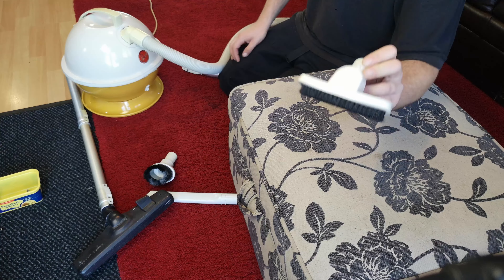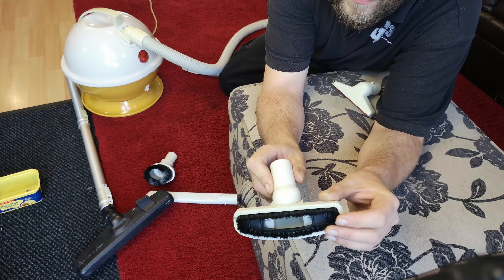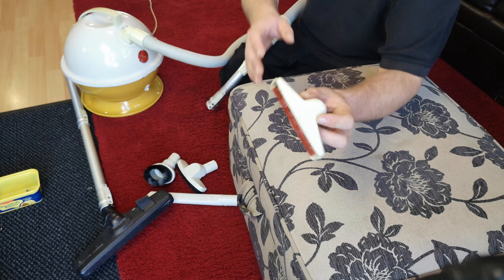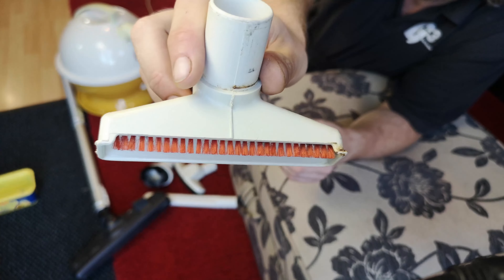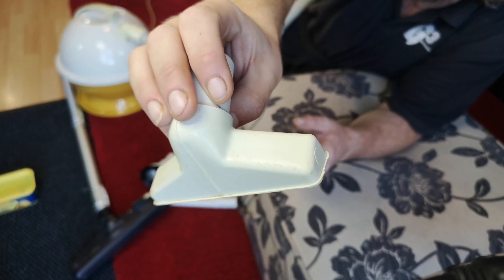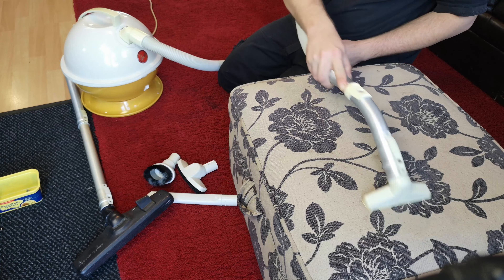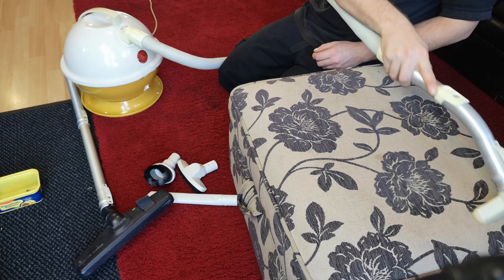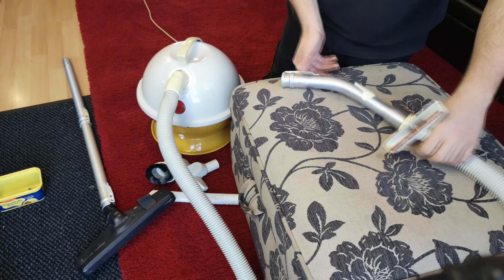We also have a wall slash upholstery brush — it's far too big to call a floor brush, but we have it. And there's a clone of the white Hoover upholstery tool but with fabric bristles rather than rubber ones, and again no Hoover branding stamped on the top. How lovely is this?